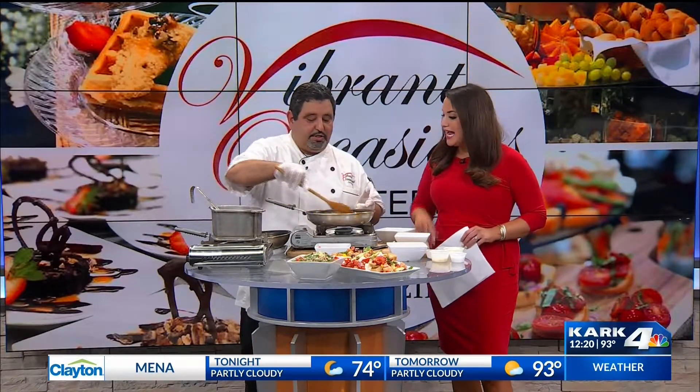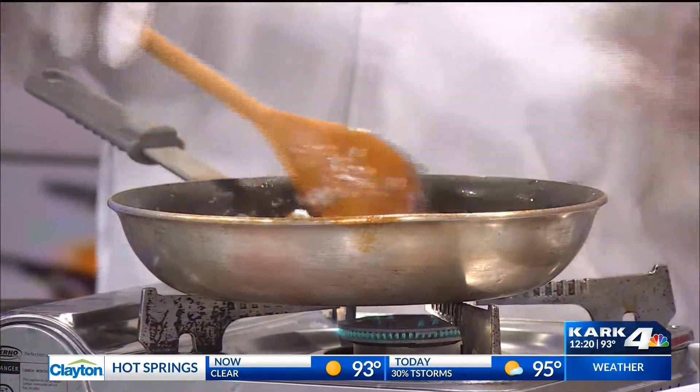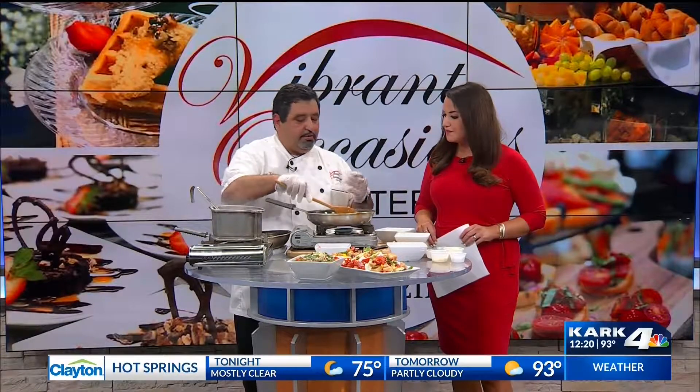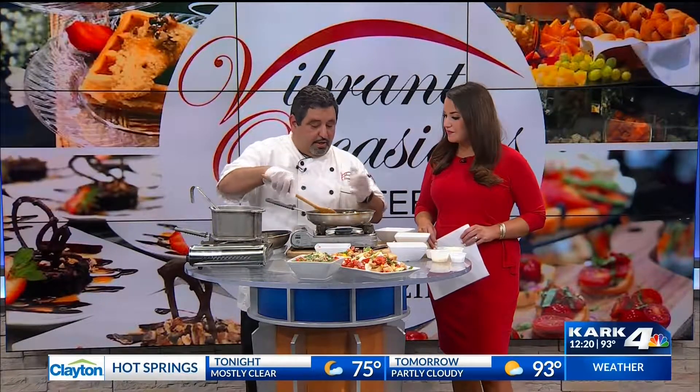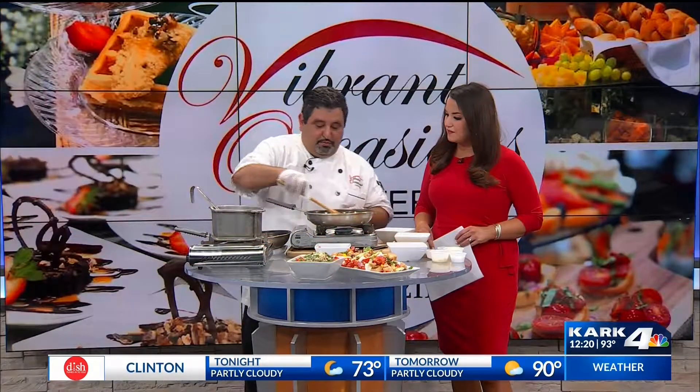The trick to good risotto is the fact that you're going to have to be very patient — patience is the key. Continue stirring it and let the arborio rice go ahead and absorb all the flavors. Right now you've got the mushroom flavor, the onion, and the white wine already going.